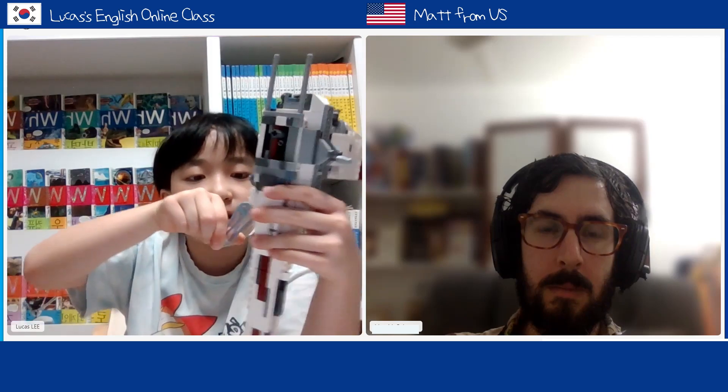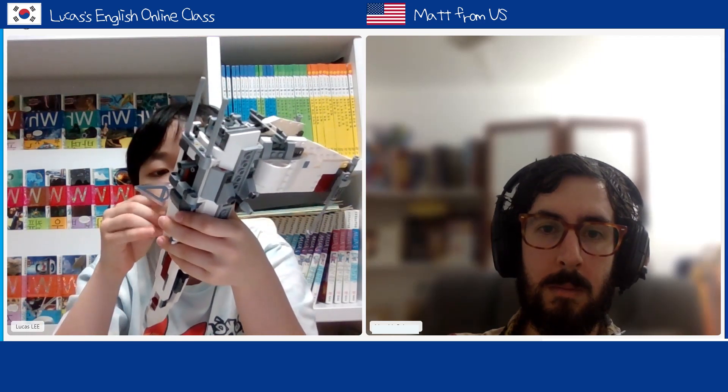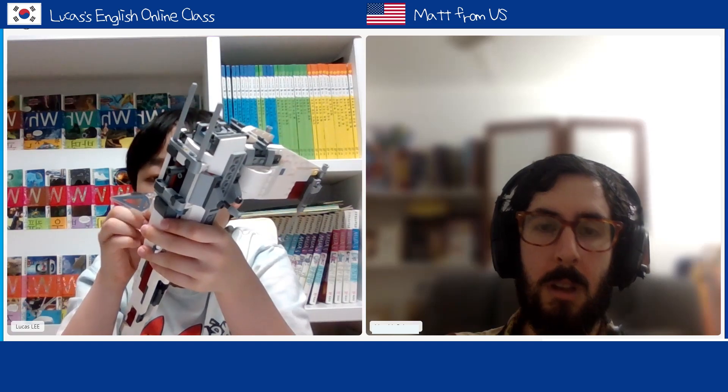I wonder where should I put these wings? I mean, his lightsaber. Maybe I'll just put it in there. Nope, a little too big for that. What about if I put it like that? Nope. Put it like that. Nope.